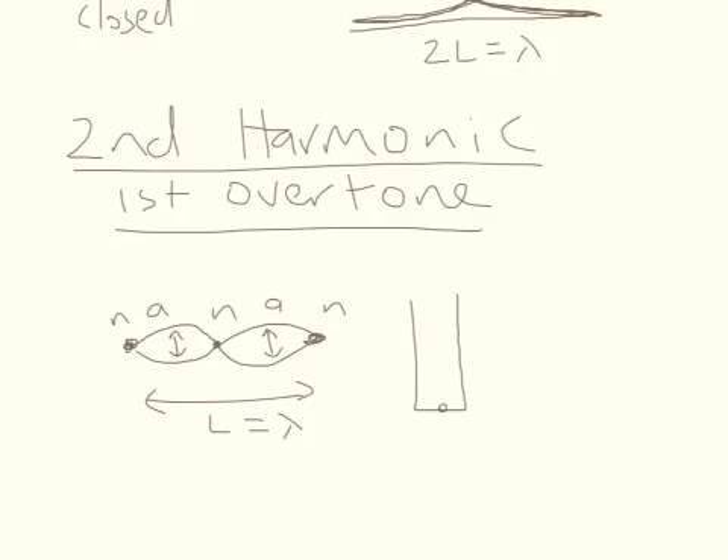Let's look at the closed pipe. We still have a node at the closed end, and we have to have an anti-node at the open end. Because in this case we'll be blowing harder across the top — you can get this effect if you blow on an empty glass bottle lightly and then blow harder, you'll get a change in pitch. Or take a piece of garden hose about a meter or two long and swing it around, then swing it faster so the air moving across the top moves faster, and you end up with a new pitch being produced. We have to have anti-node and node positions.